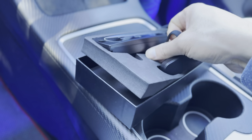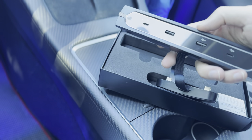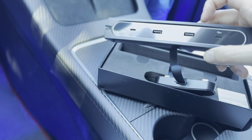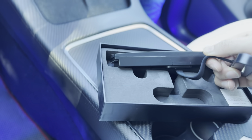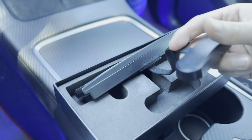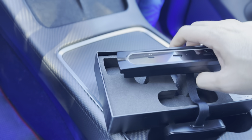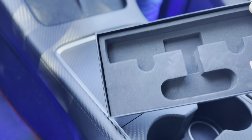So we do have the data port, and this is what the docking station looks like out of the box. You can see there are two PD ports and two data ports, and this is a high-quality harness that sits flush with the actual center console storage.